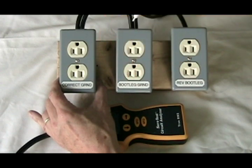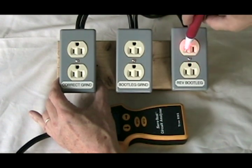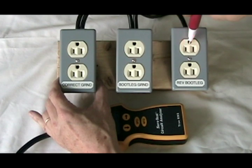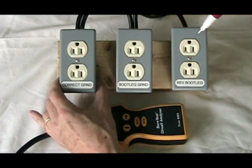The reverse bootleg is dangerous because the neutral and the ground are sitting at 120 volts above earth potential. No matter where I get close to the front of it — neutral, hot, ground — and this is a plastic box — it will show that this whole thing is hot, and indeed it is.